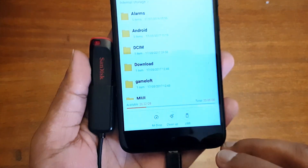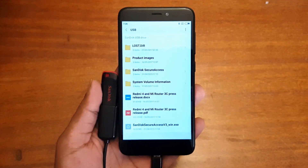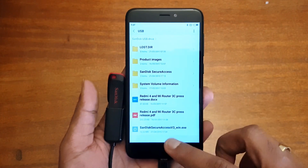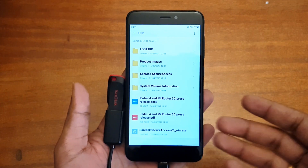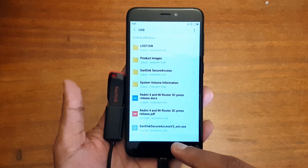We'll show you the file manager as well — you can access these files from the file manager. Just open the file manager and at the bottom you can see the USB mentioned there. Connect that and you can access the files in the pen drive. You can also use other computer peripherals like a keyboard or mouse to connect to this device.